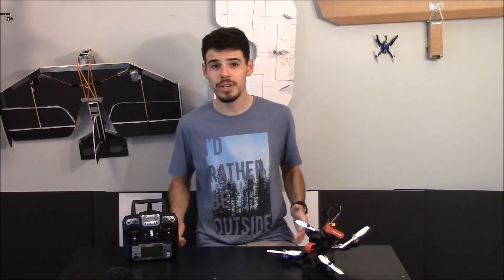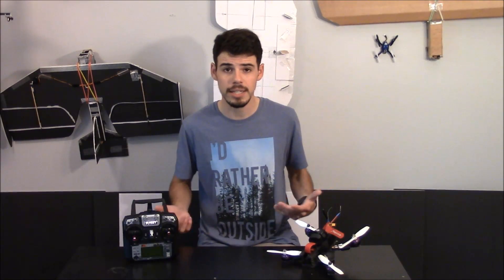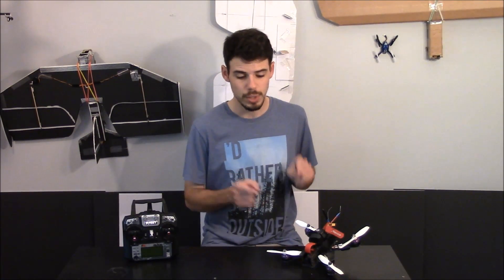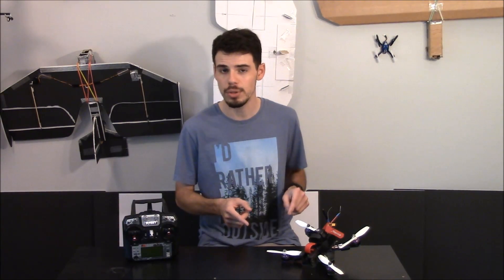If you're wondering what a flight controller or receiver looks like, check out my video about connecting the FlySky X6B receiver to the Wizard X220, specifically the SP Racing F3 flight controller. That'll give you a better understanding of what those components look like and how they're connected.